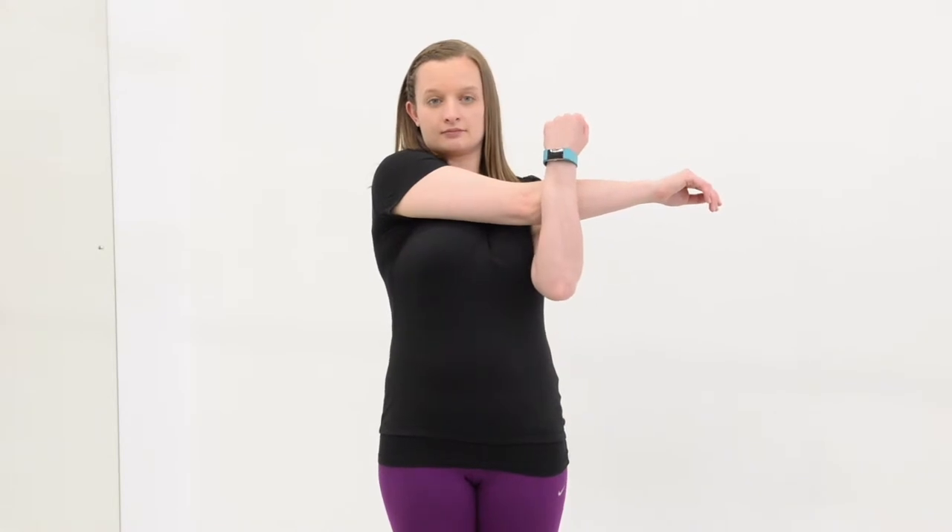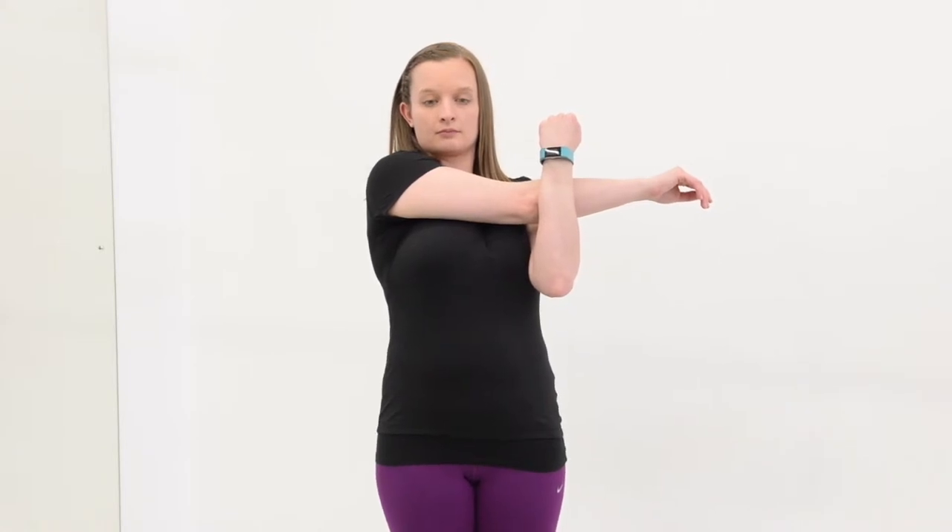Isometric internal rotation. To do this exercise, sit with or without your arms supported on a table and with your elbow bent to 90 degrees. Place the unaffected hand on the inside of the forearm at wrist level and push against it.